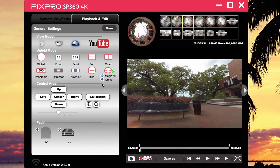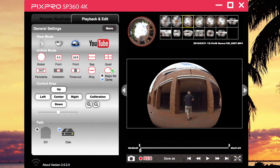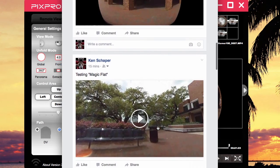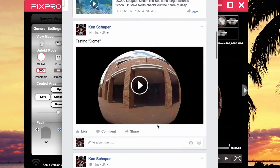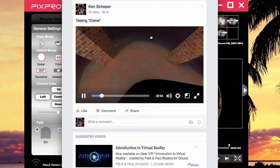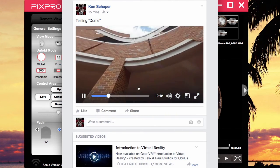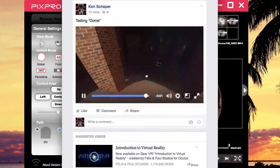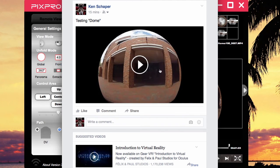Then there's the dome option. If you want to do the dome, select it, hit record for whatever period you want, and then the dome looks like this when you upload it. You can look around — there is a black spot there and a black area up top — but it's almost like a round view.